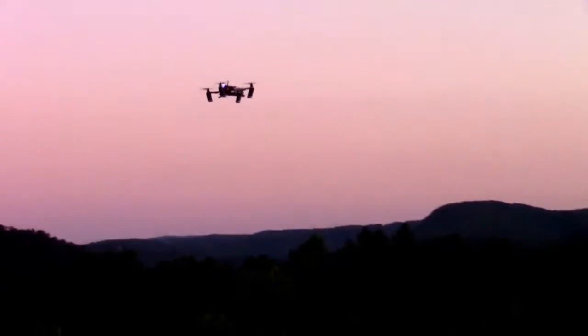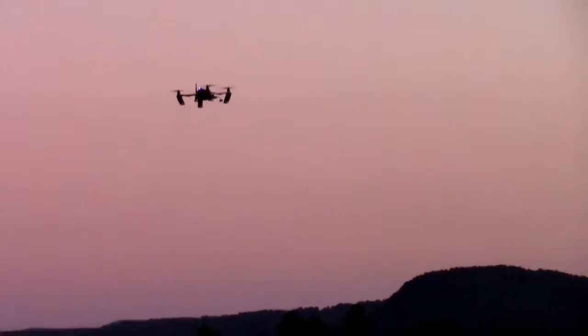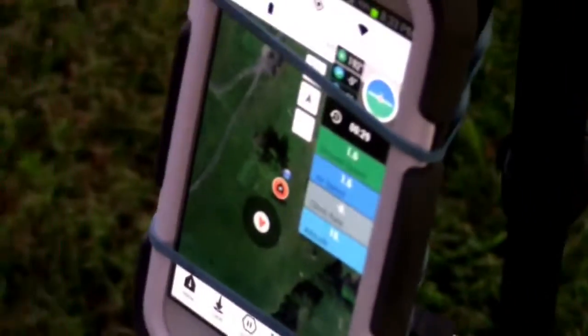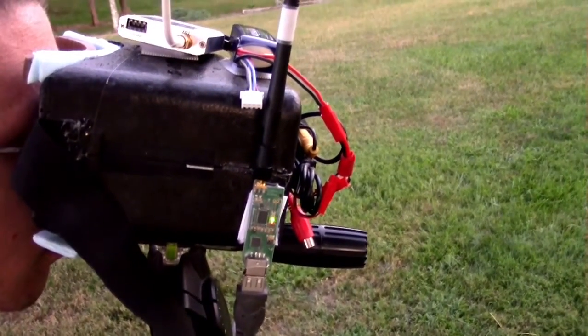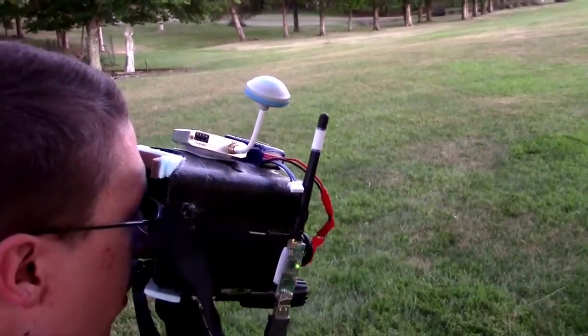Apparently after you change the settings you got to reboot to make it work. It says that on there too. We're on altitude hold right now, the Taranis is in control. I think I'm turned a little. We got a little map of it flying around down here on the cell phone — it's an Android.